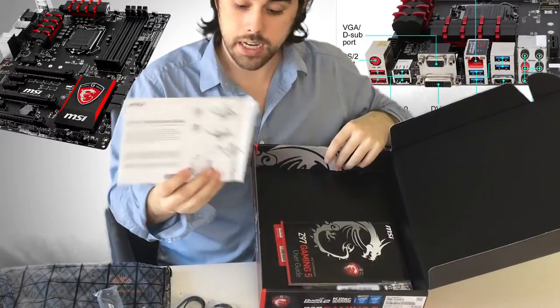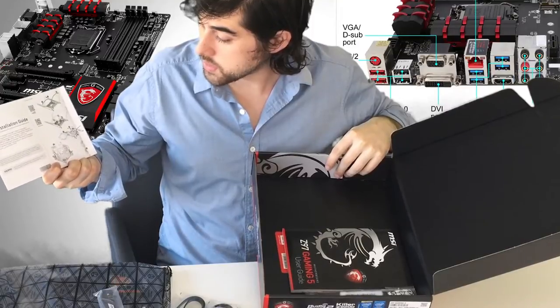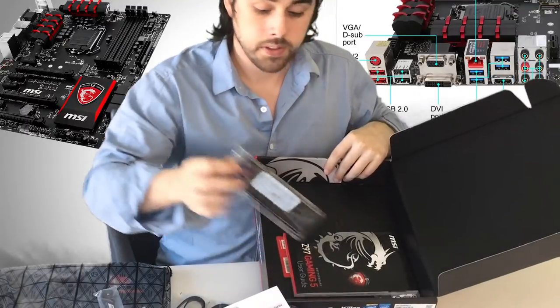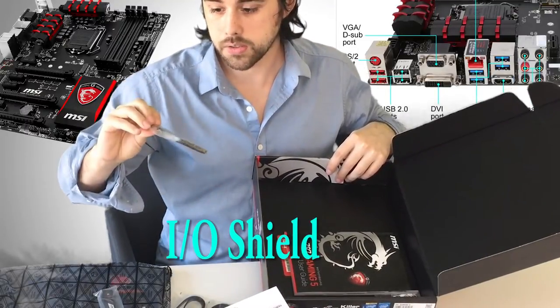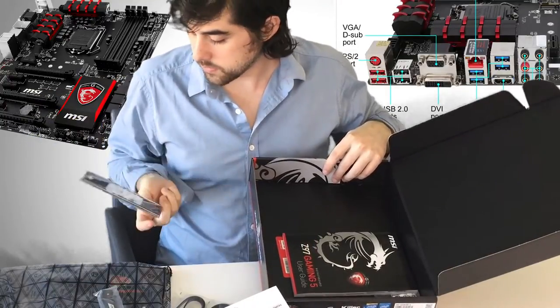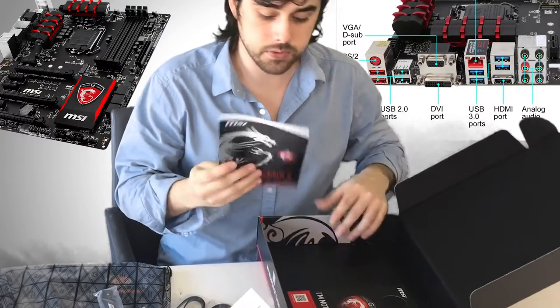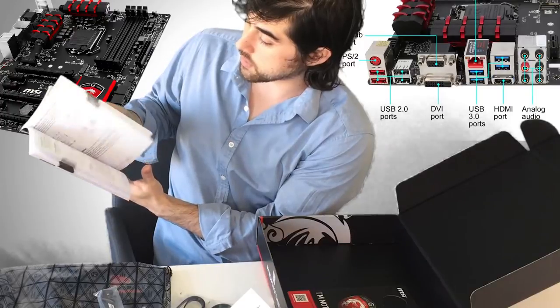It has a quick installation guide showing you how to put in your CPU fan and your CPU — that's going to be very useful. There's also a back I/O panel label with all your ports labeled very nicely in a red and black color scheme, which looks very nice. The user guide looks very thorough and covers every language.